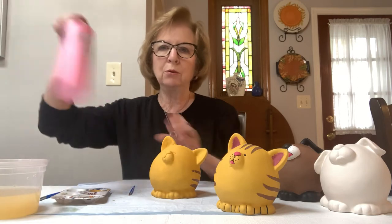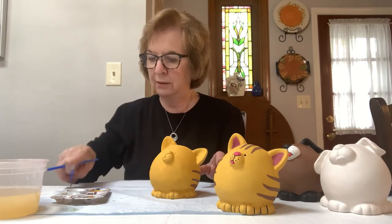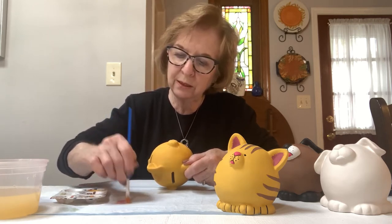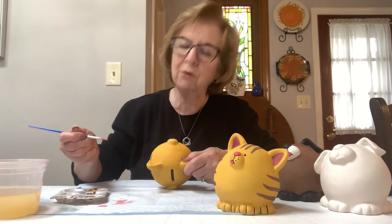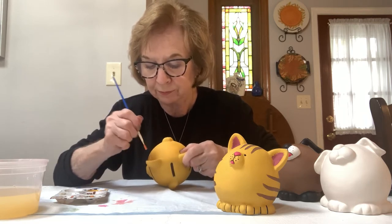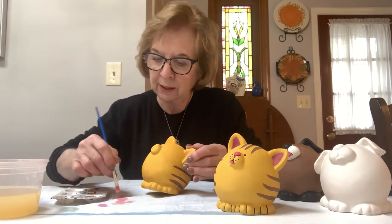Now we're going to take pink and do his nose and his ears. Take the bigger flat brush and paint in the ears. You don't want a lot of paint in the brush — blot it first. Make sure your brush is pretty dry, and work some of the pink into the hairs of the brush. You want to pounce it in — up and down — like so. If the brush is a little wet the paint won't go on as well, so get all that water out. Let it dry and go back and do it a second time — every time you do a second coat the color is much more vivid.